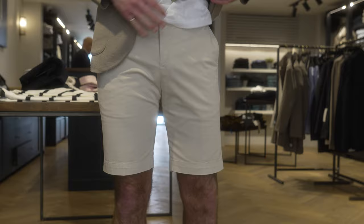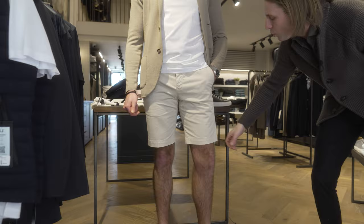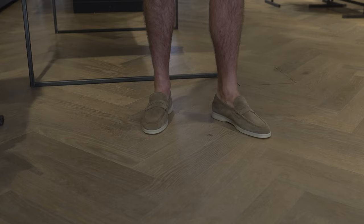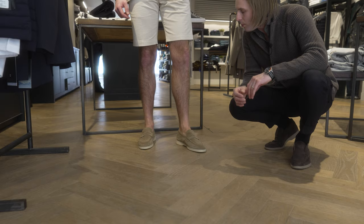I'm going to pair that with a pair of beige PT01 Bermudas, which are beautiful — nice slim leg and you can wear them out to dinner. I'm going to pair this look with a pair of taupe suede penny loafers from Laragini with an off-white cream rubber cup sole. They're super comfortable and will be brilliant for walking around anywhere in the summer.